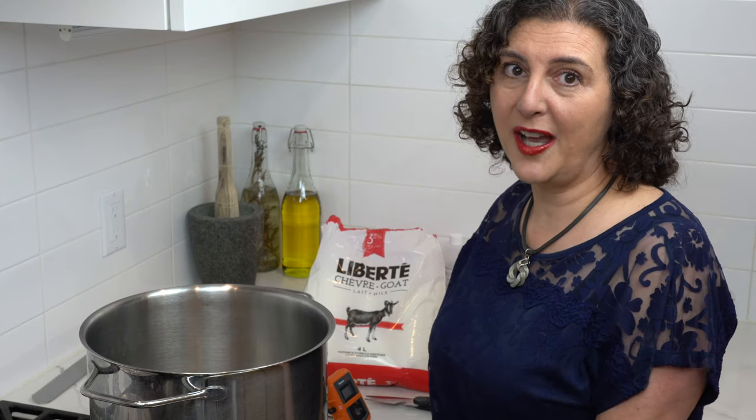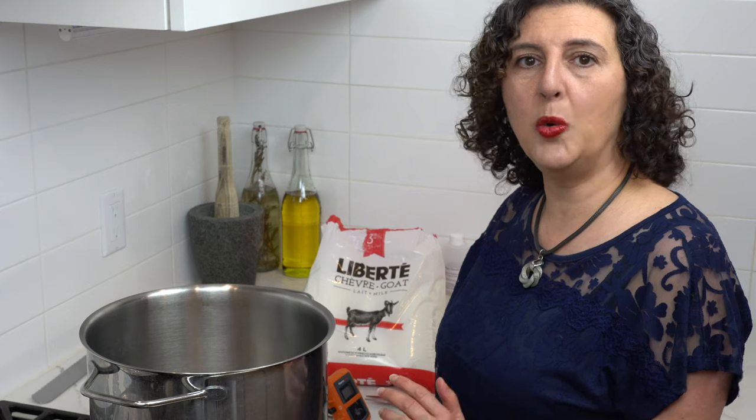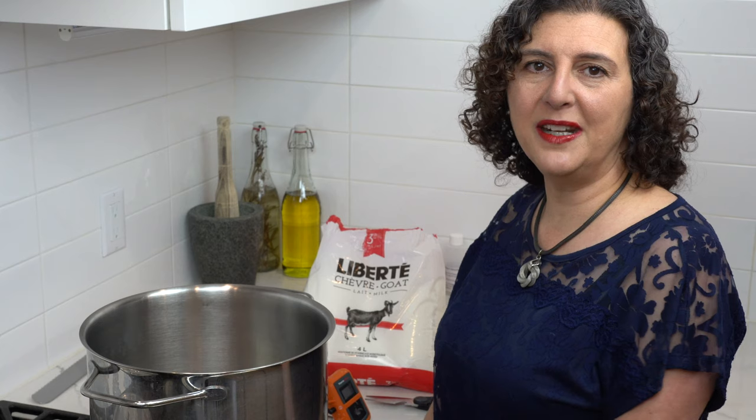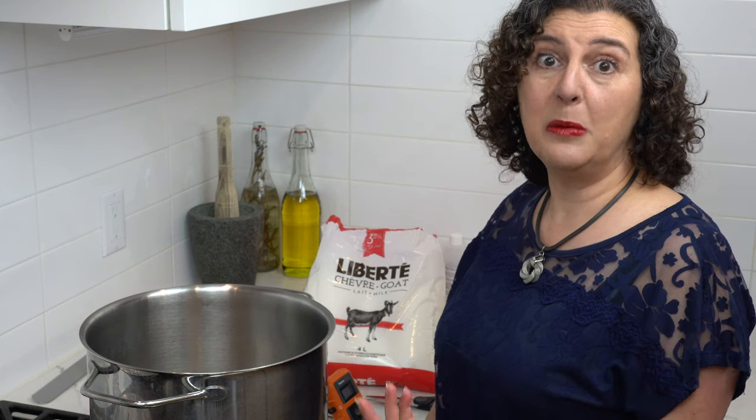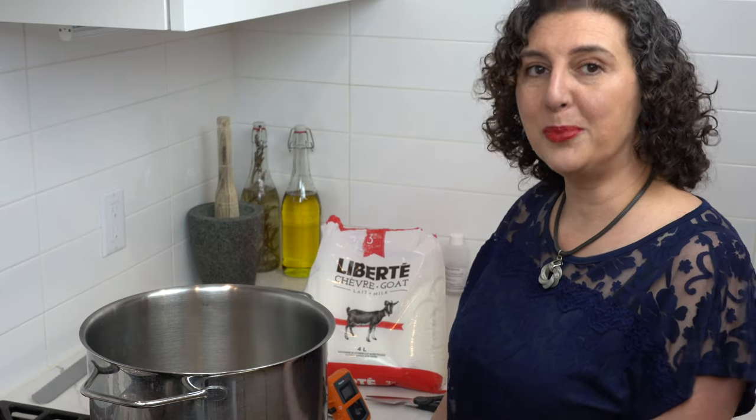One note about milk: you cannot use ultra pasteurized milk for any cheese making project — it just won't work. It's been heated to such a high temperature that the proteins and enzymes have been denatured so that it can be stored at room temperature. So don't use ultra pasteurized milk for this or any cheese making project.